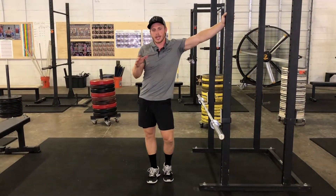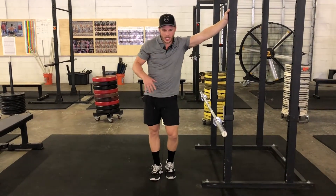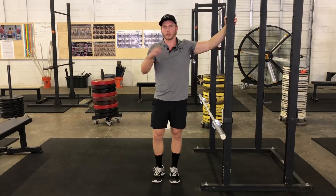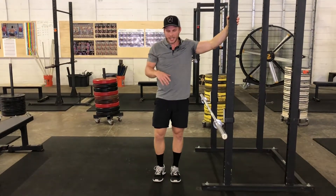Let's talk about the hydrant. This is a kind of mobility, hip opening exercise that we do most often in our warm-up whenever we're preparing for squats or anything like that.